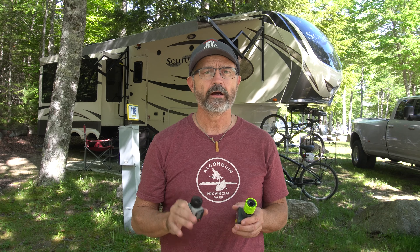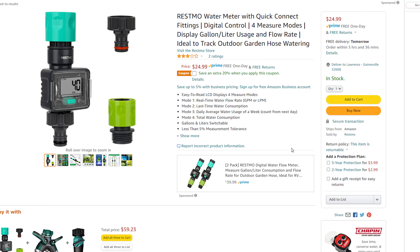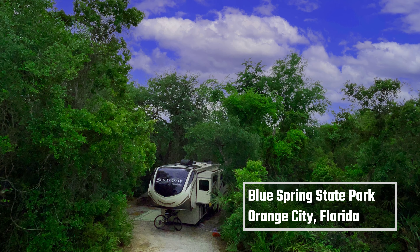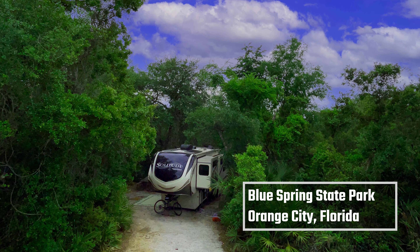I will leave Amazon links in the description for both, but I definitely recommend the RainPoint device, which is also sold under the Resmo brand. Many RVers resist using a sewer tote — they can be messy if you use them wrong and are hard to store — but they can really help open up more camping options, like here at 1000 Trails Park or at state parks which usually do not have any sewer connection sites.